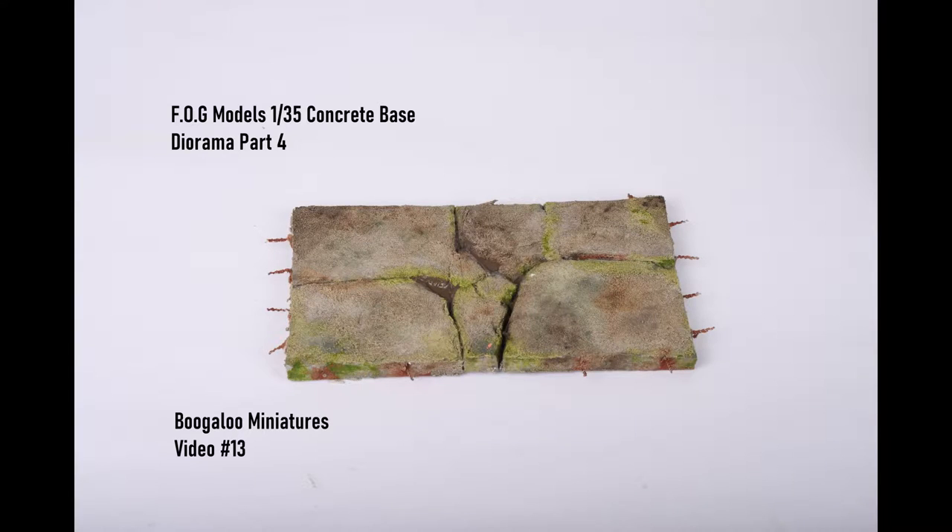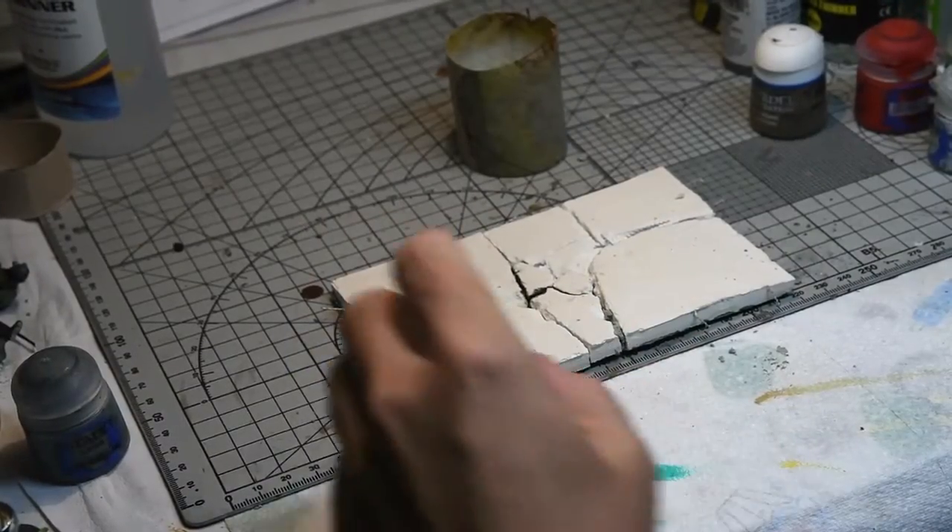Hello and welcome to this week's tutorial. I'm going to be painting the Fog Models concrete base for the diorama. I hope to get everything finished but there's a few bits I'm just waiting on, so next week should be the final part.